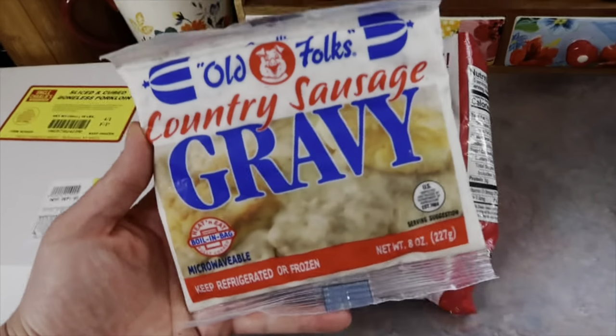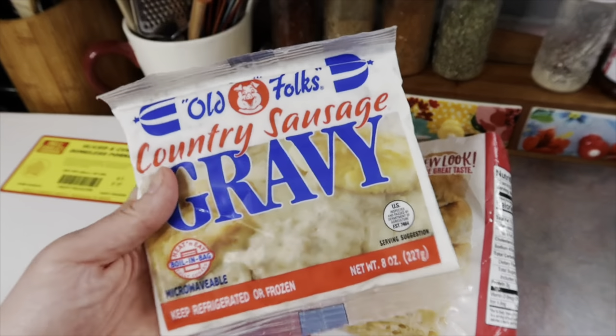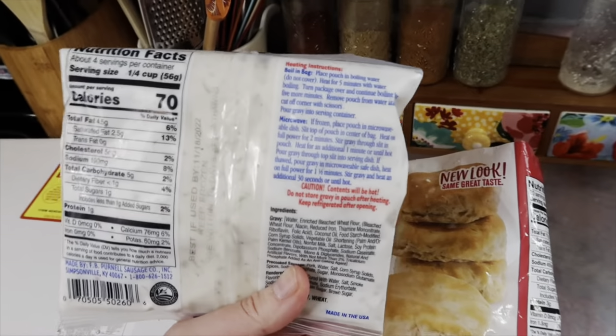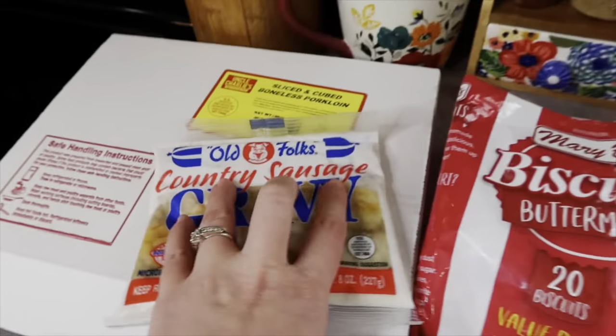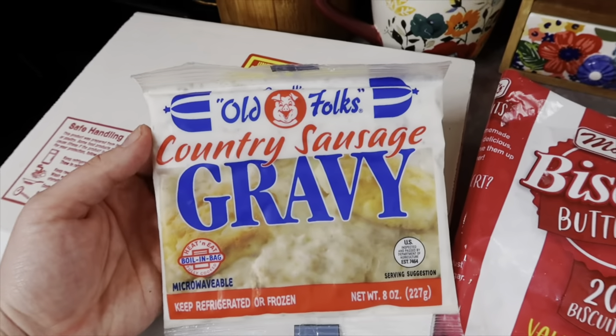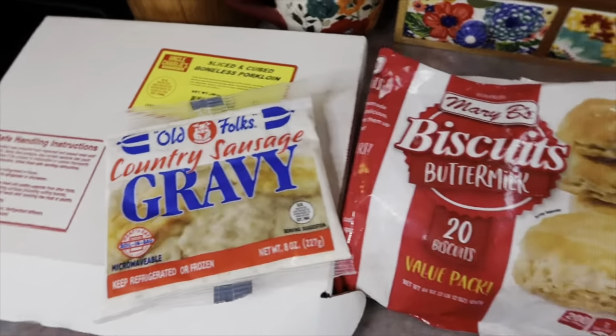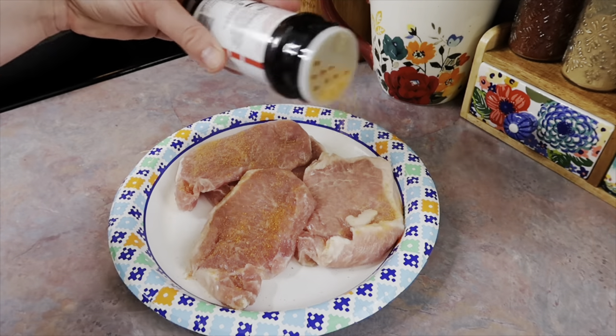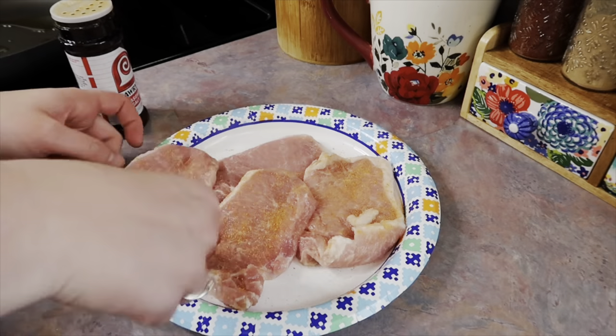While shopping, I came across this already-made sausage gravy in the freezer section. You just thaw it out and pop it in the microwave or heat it up on the stovetop. It had me curious, so I figured we could try it together and see if it's worth buying again. I started by putting my biscuits in the oven.